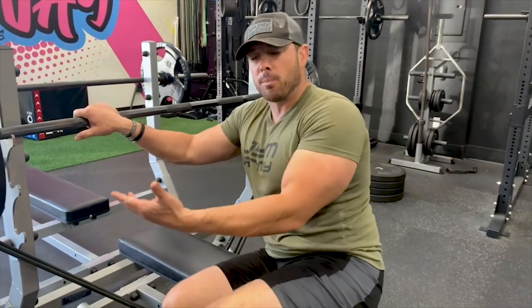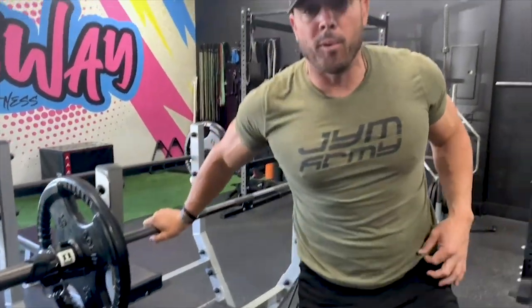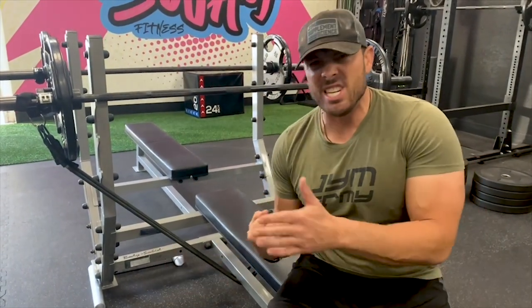You can get a similar concept with chains — a lot of people put chains on the bar so the links fall on the ground. As the links descend, the weight ratio decreases, and as you come up and get stronger, you're pushing heavier weight. That makes the muscle fibers work harder, so you get stronger. Those muscle fibers are the type 2b fast-twitch fibers — the biggest and the strongest.